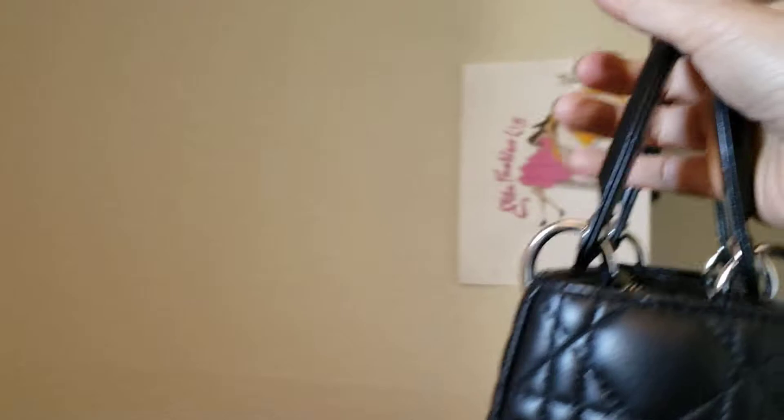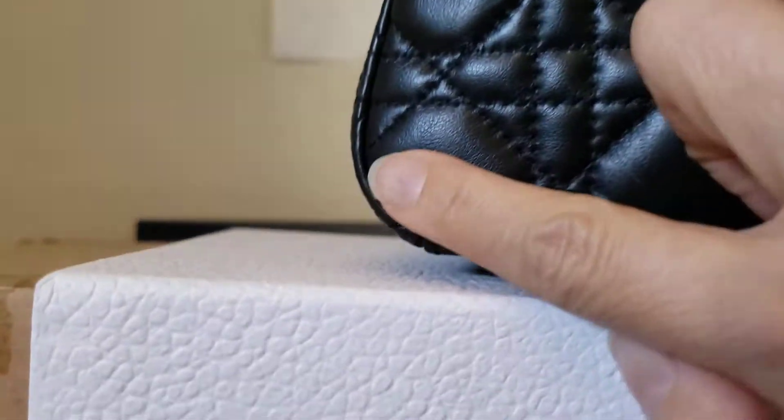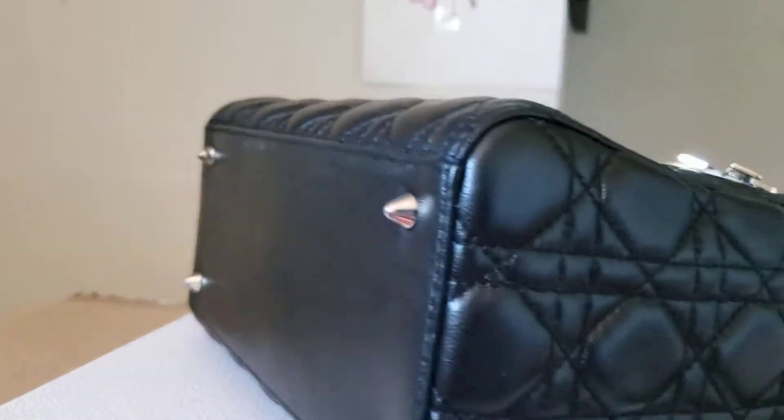Please look at the video to see the condition in detail, as pictures sometimes don't show everything. You'll see a little bit of wear right there. And let's look at the corner.